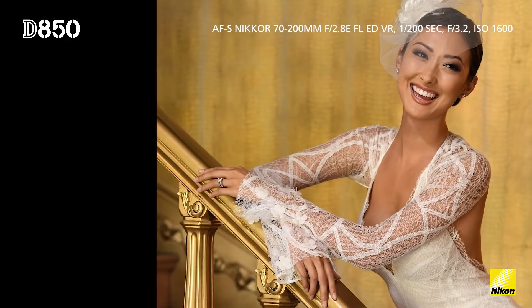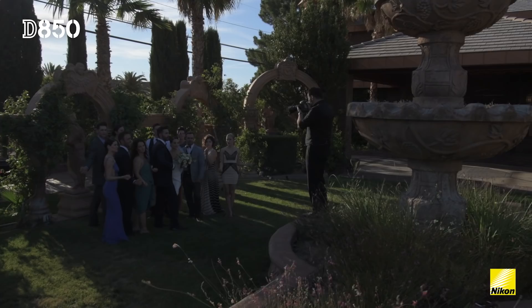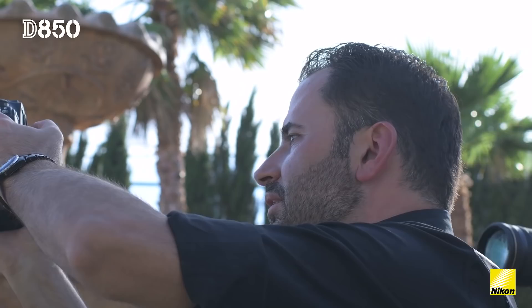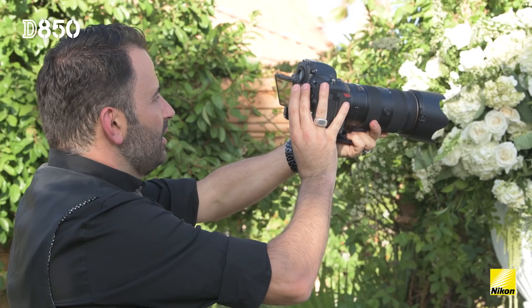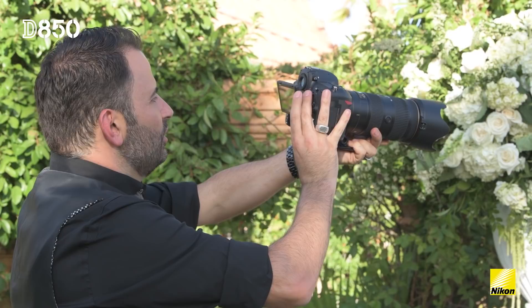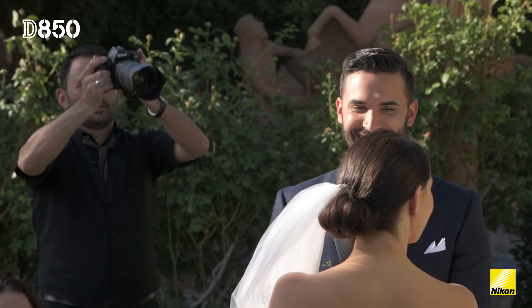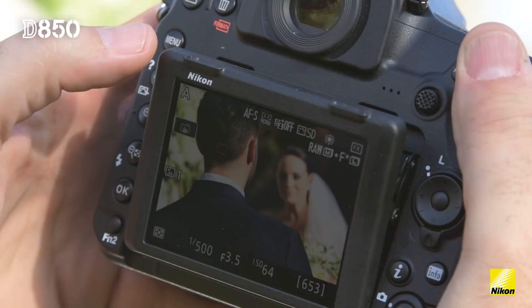When I started shooting with it, I understood that all those features I've used before are already there. Then I found out there was a touchscreen that could silently shoot. How many wedding photographers go into a church and want to photograph silently and not be noticed? Flipping out the screen, lifting the camera right up above my head, getting a different perspective and simply touching on a face —